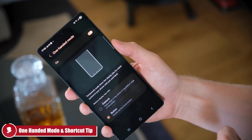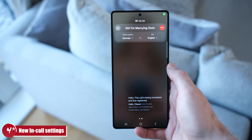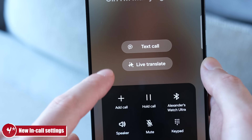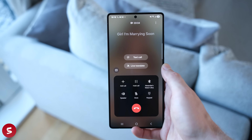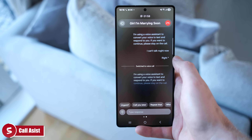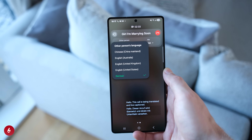Fifth, OneUI 7 has brought amazing features to calls including live translation, summarization, text-a-call, and call recording. Give someone a call and you'll see options appear on the left-hand side — tap core recordings to start, and the other person will hear a notification. There's also a Call Assist button with two features: Text Call lets you text instead of speak, handy when you're somewhere quiet, and Live Translate does exactly what it says.